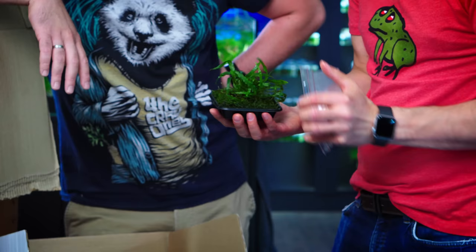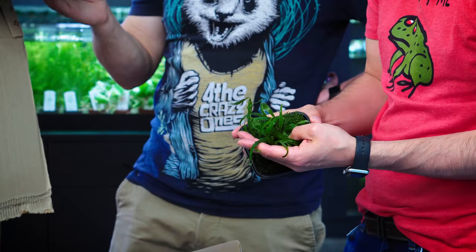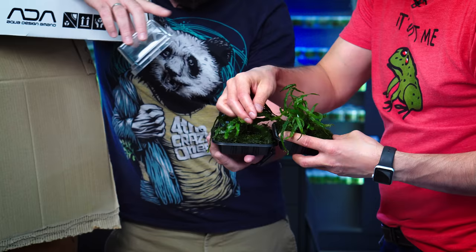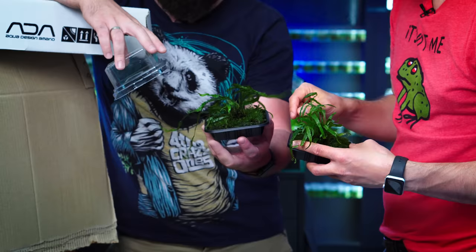The Microsorum trident is actually one of the narrowest tridents out there. All the leaves for the other Microsorum or fern types are a lot thicker — Microsorum is actually a fern. So this is a very narrow, very thin plant, I love it. I'll hand you the second box, which is the narrow leaf, so you can see the difference. It has longer leaves and it's a little bit curly, wavy — the leaf has a structure.